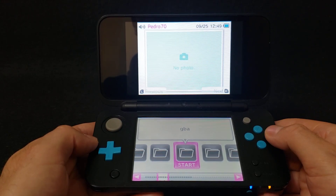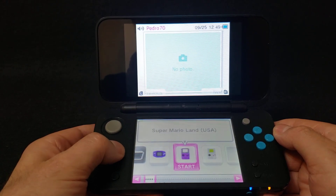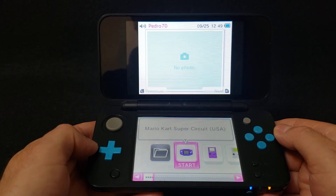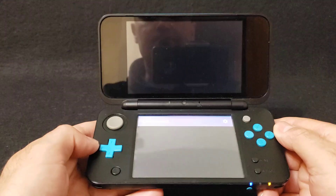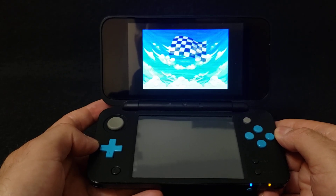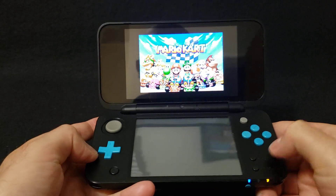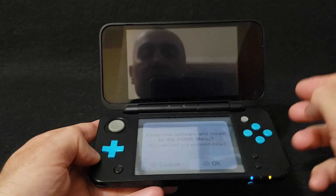Let's select Game Boy Advance. I've got a few different games — let's see if Mario Kart Super Circuit will load. Press A. This uses GBA Runner 2. To exit, same thing: left trigger, down and Select. Press the Home button, then Close Software.